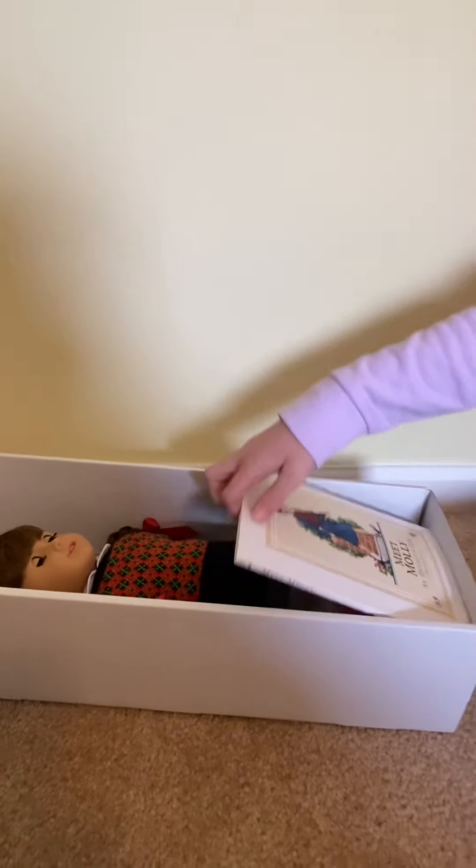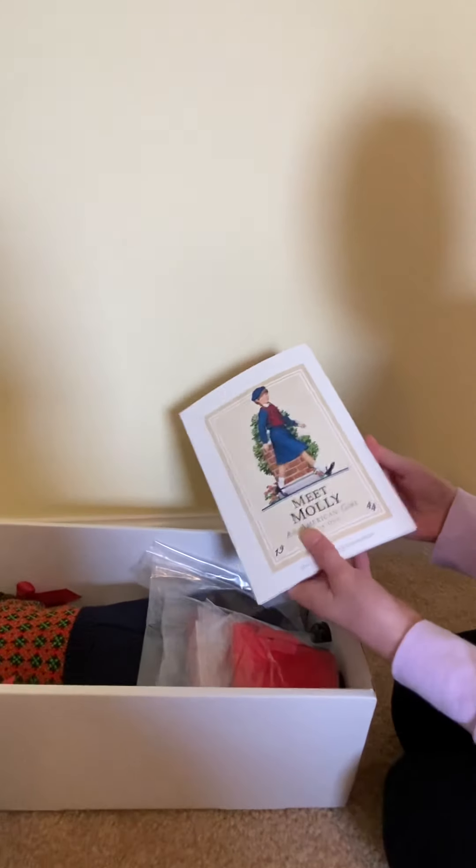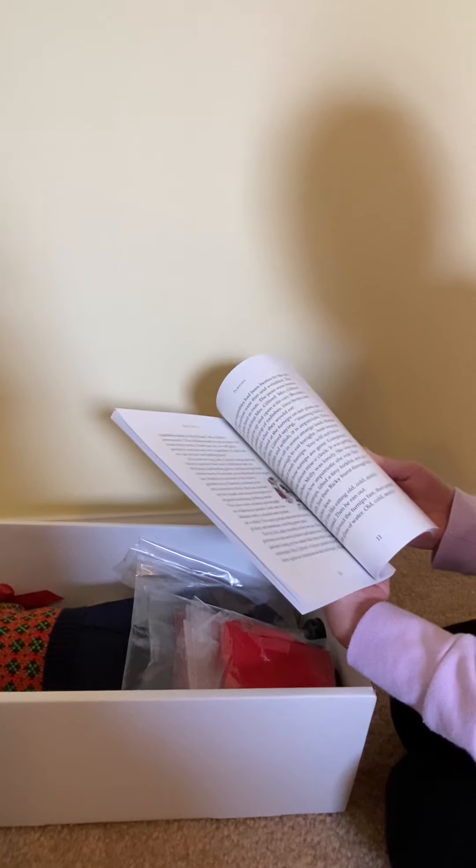The first thing at the top here is her book, which is her original book. And then we have all her accessories here, but I'm going to open those after I get her out.